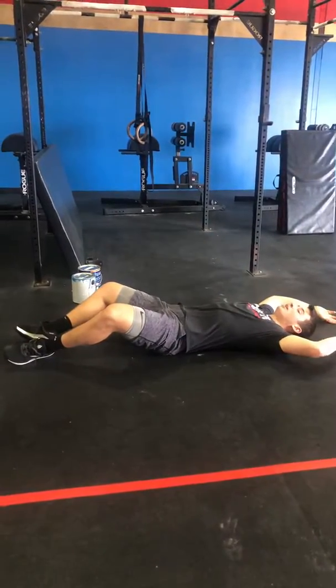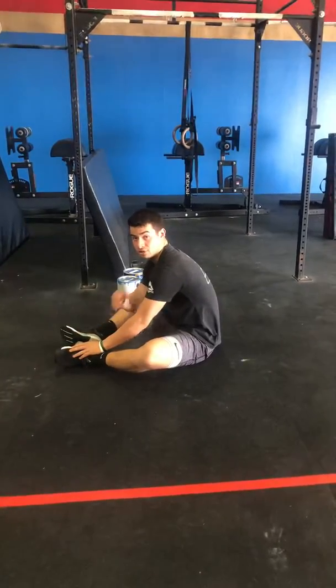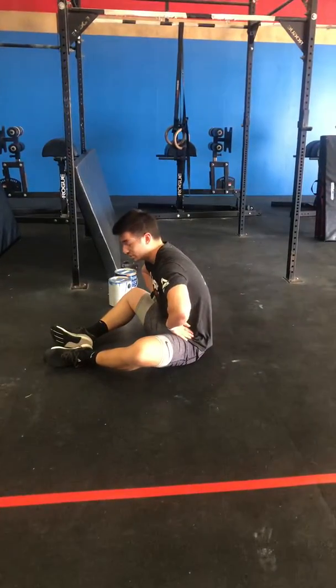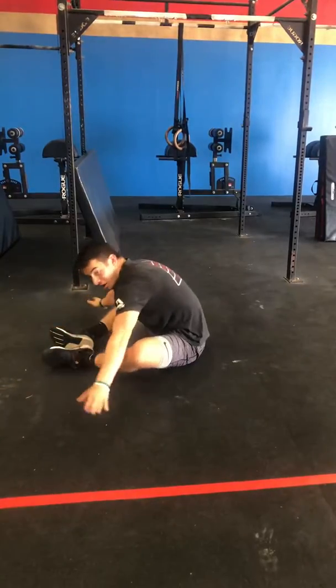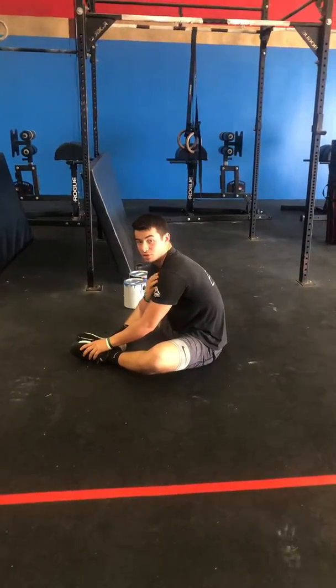We're going to reach behind our heads and use our arms to give us some momentum. The standard here today is our shoulders have to pass our hips. It doesn't matter where you touch or where your feet are, as long as your shoulders are passing your hips.